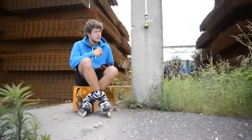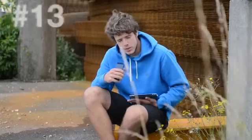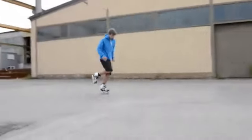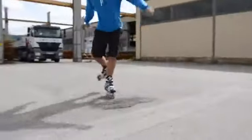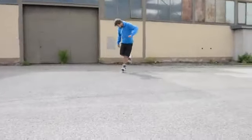Number 13 is something I find quite difficult: it's going backwards on one leg.